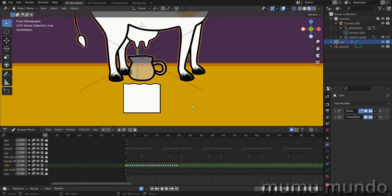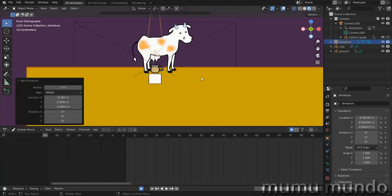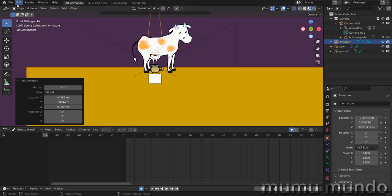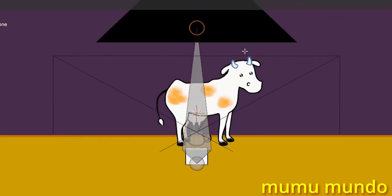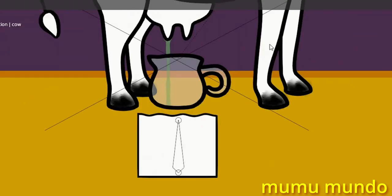Now it's time to do the rigging. Shift+A > Armature > Single Bone. The bone appears up there — hit 1 on the keyboard, go to edit mode, select the bone, get it down here, select the upper part, G Z and move it to create a small bone. Hit F2 to rename it 'milk'.